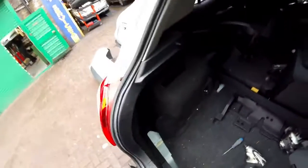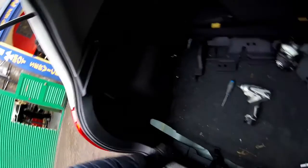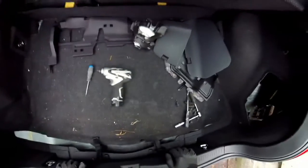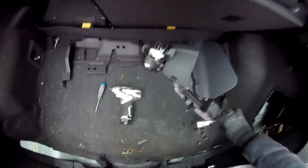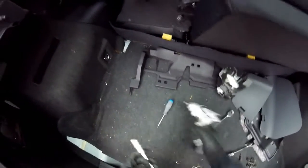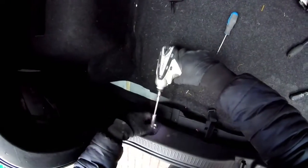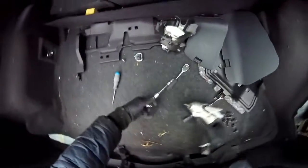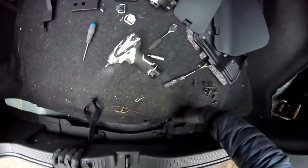It depends which side you want to open first. I'm going to open on the left side, so I'm going to start removing all these covers. But first we're going to have to remove the middle part — this plastic from here — using the 10mm socket with the extension. I'm going to use the electric drill because it's a bit faster.